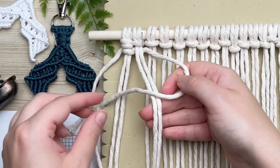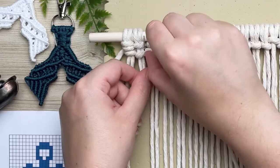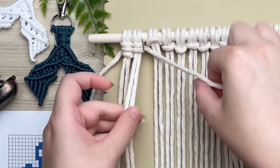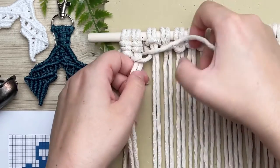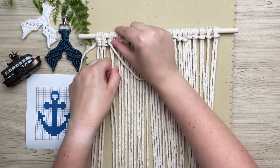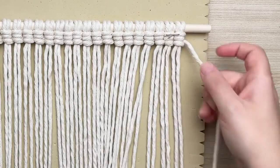Since your first knot always looks a little bit different than the rest, let's do the second one together as well. And as I always say, if you're finding I'm going too fast, you can always adjust the speed of this video by tapping the three dots on the top right corner. I'm going to skip to the end of this row and then show you what to do for row two.